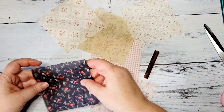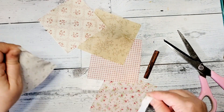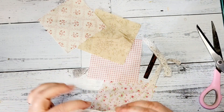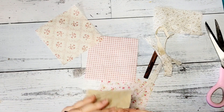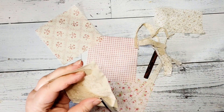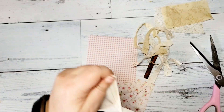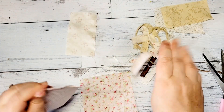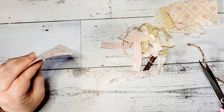For this project I took these square little pieces of material that I ordered from Temu, and then I took a cinnamon stick. I am just cutting a little bit into the fabric and then ripping it because I wanted this to look rustic. I do that with all five of the patterns that I chose for my ornament.